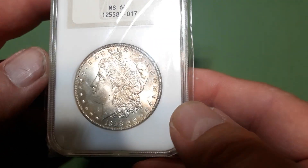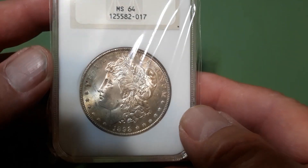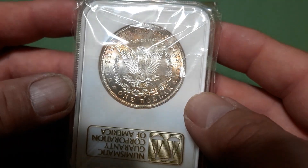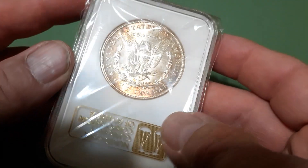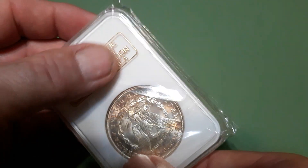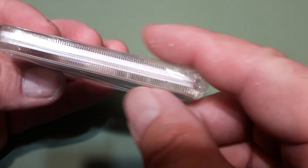1898-O MS 64 — got a little bit of that rim toning. I just grabbed a few out with the rim toning; I've got quite a few with rim toning. That's pretty nice color going on. This is the older NGC with the gold embossed slab — I'd like to get more of these. It's the fatty slab, a lot thicker than the normal slabs.